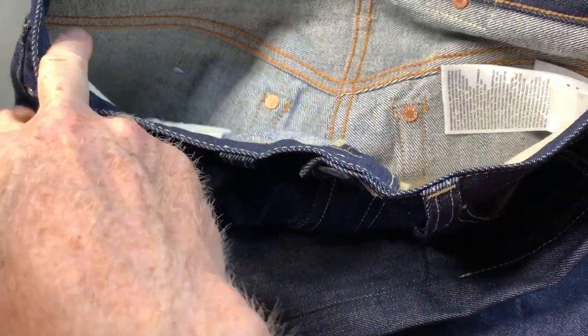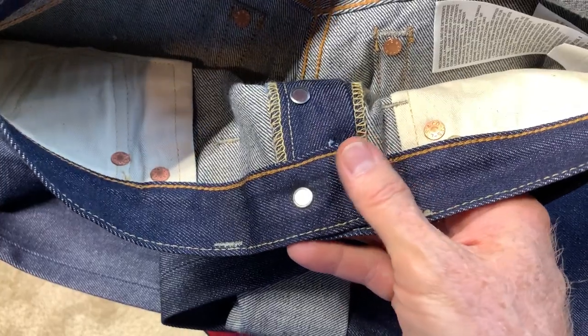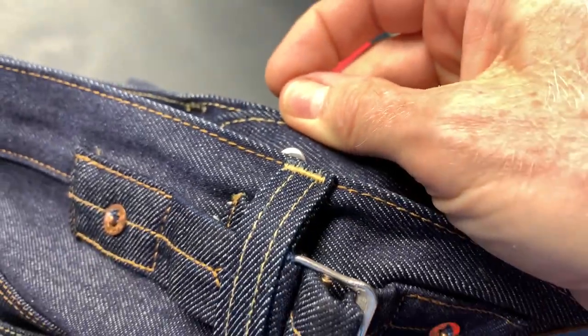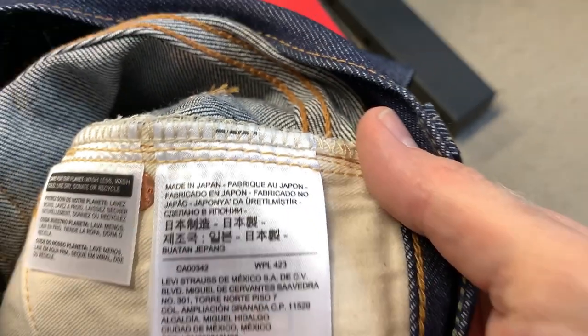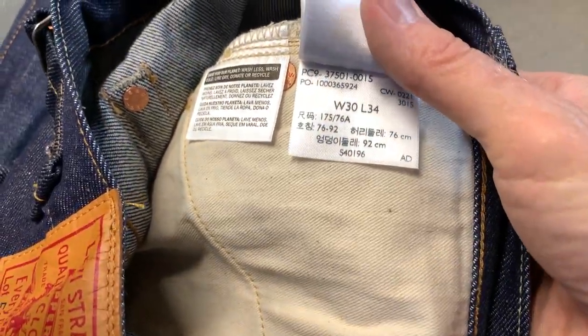Here you can see the hidden rivets, and you have hidden rivets on each of the back pockets. This one doesn't have the safety stitch running up — that was on the 44s and 55s and later, and then they probably dropped that on the modern jeans. Let's take a look at the button: it's a 3015. If you're familiar with that you can look it up and tell exactly where these were made, even though it's Japanese denim. It is made in Japan because the tag on the inside does say 'made in Japan.'